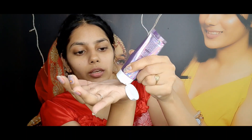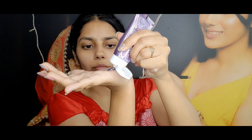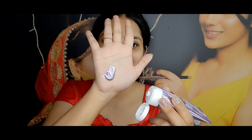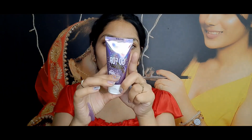Okay, now let's use it. I'm gonna take it on my hand - it's purple in color, as you can see, such a beautiful purple color. I think the tube color reflects the mask color. So now I'm going to apply it.